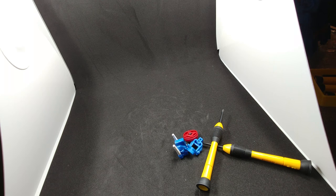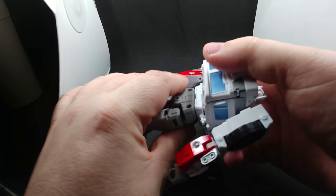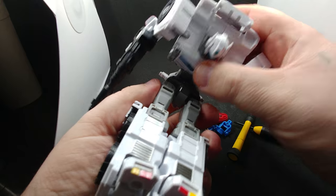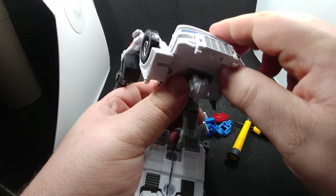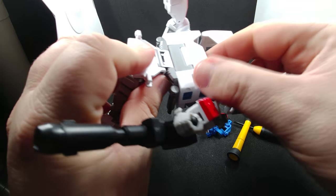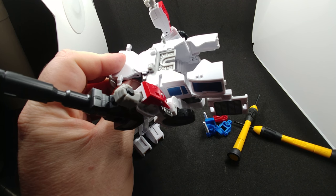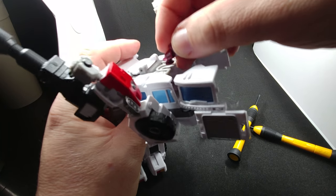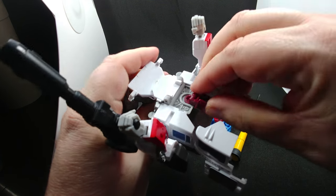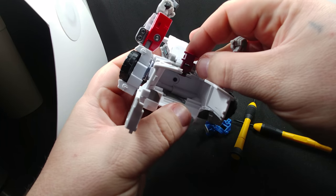Now we're going to go ahead and bring PC-17 Core Magnus in. We're going to unhinge right there, then open it up like so, and flip out the head. This is the new adapter that comes with the PC-17 kit — you're going to slot this in here and make sure you hear the click on it.